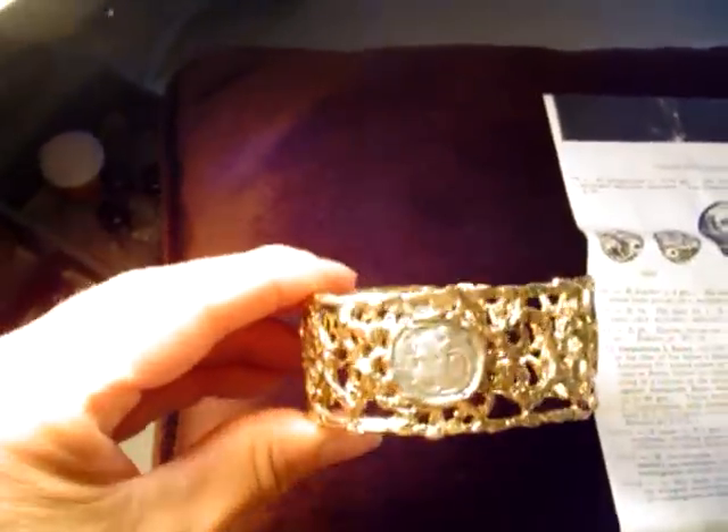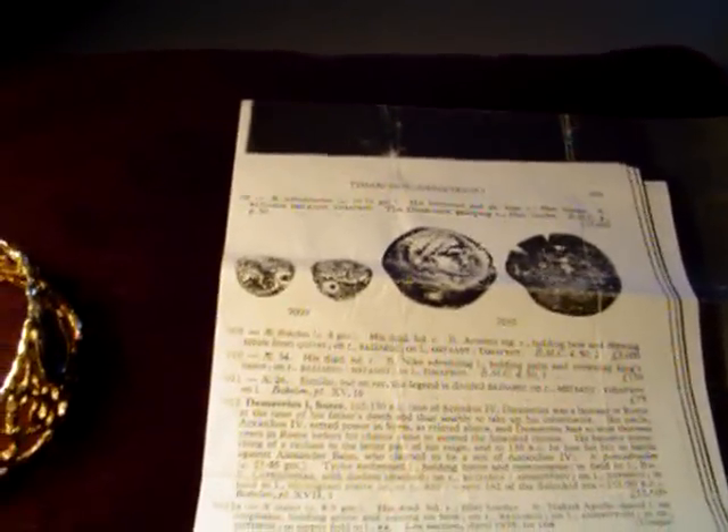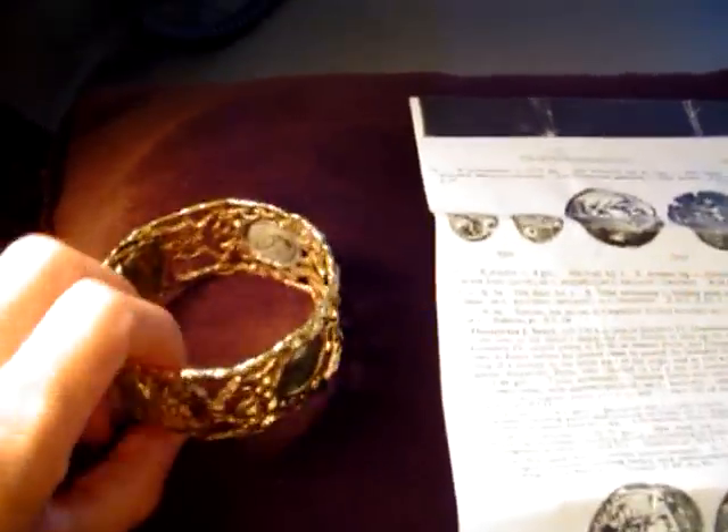This bracelet has a lot of old coins in it. A lot of them are historical coins. One of them is 150 BC. I like to just do unique stuff. This here is three full ounces. It is extremely heavy and I've got a couple other pieces that I will show you in just a little bit.